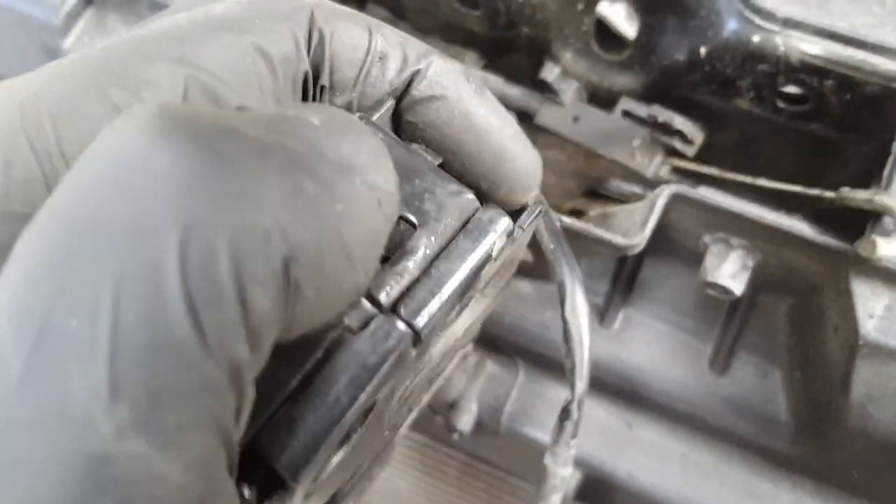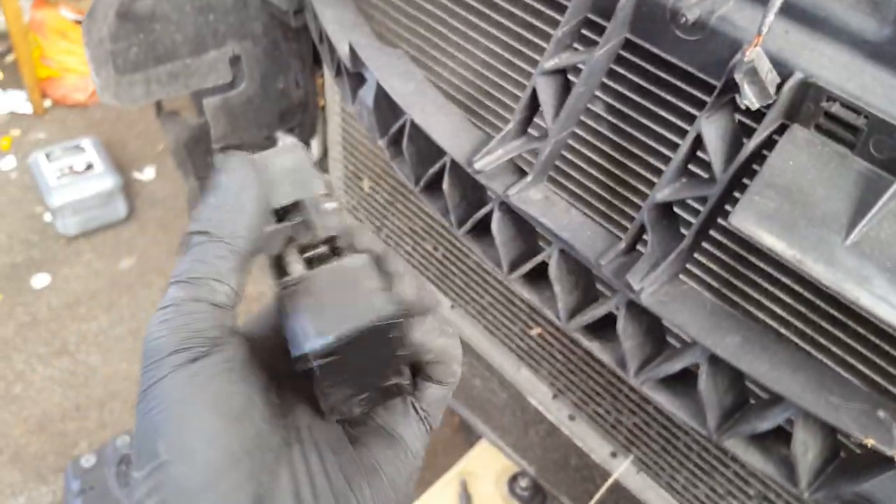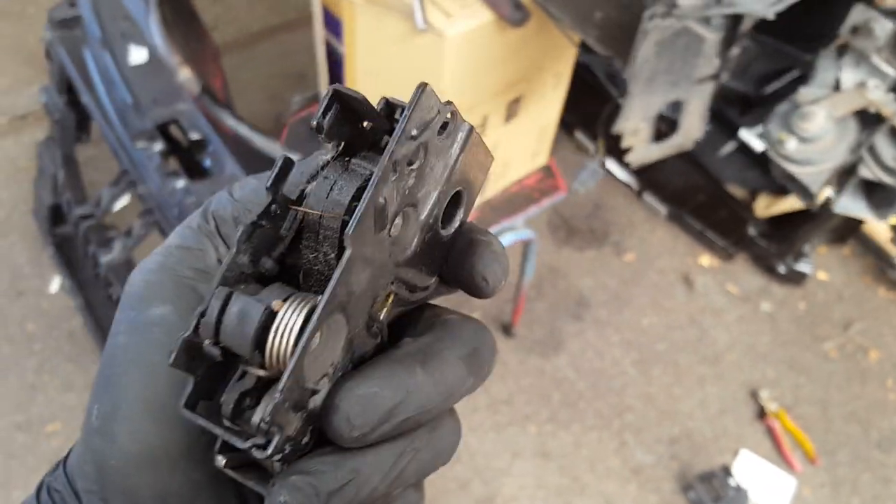Then you need to unhook the wire from there and it comes off from a little locator. That's it — that's all you need to do. Even if you're replacing the cable, that's what you need to do. So that's how it works, guys.